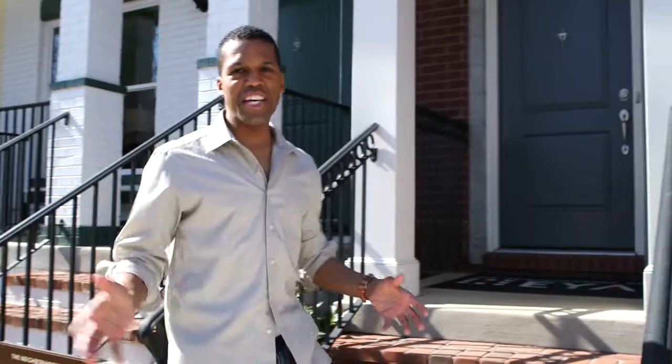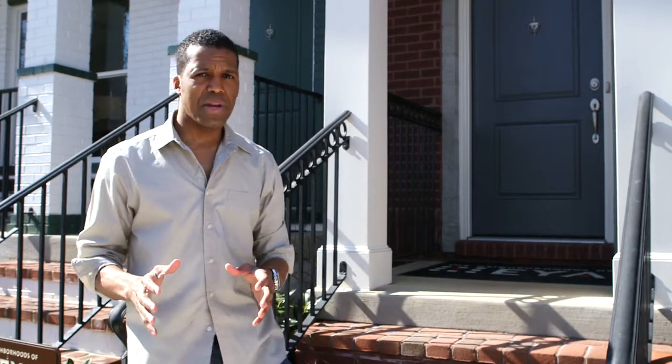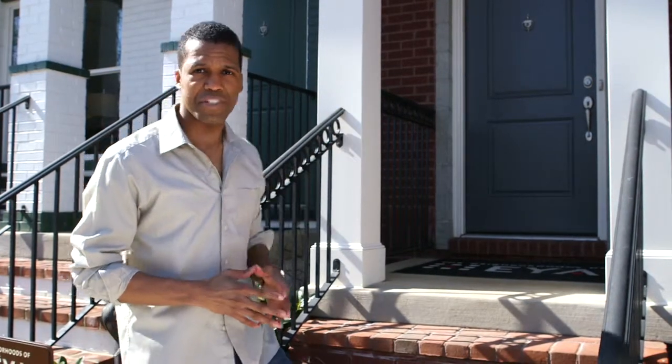Hi, I'm Arturo Prince Black and you're watching EYA TV. Today we're going to talk about your home's HVAC system and how you can keep it in peak performance. We've got Greg Schron with us — he's inside. Let's go see what he's got for us.